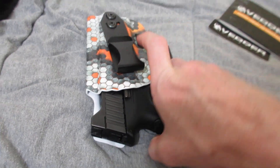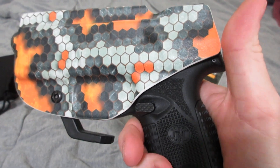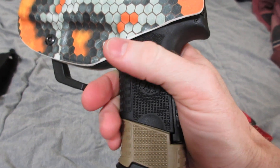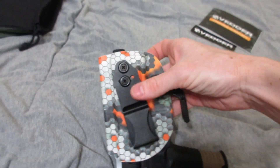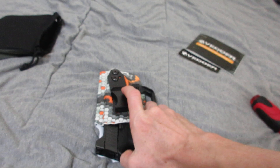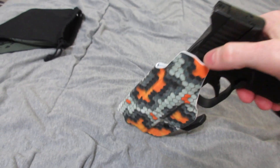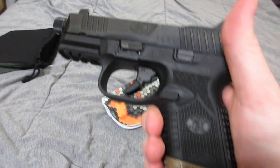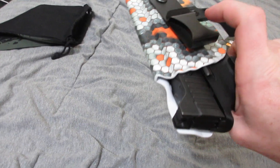Alright YouTube, my new holster for my FN 509 Compact Tactical. As you can see, retention is good, easy to get it out of the holster as well, and easy to insert it into the holster.